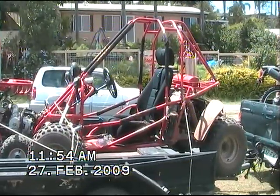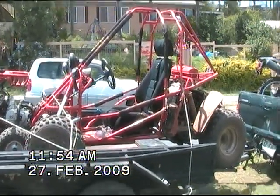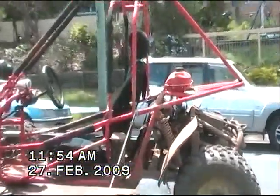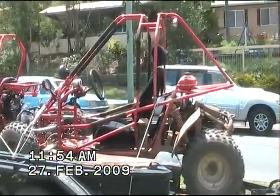This one here we call her Baby, this is my girlfriend's buggy, it's a 150cc semi-automatic. It's a smaller version of my 250 Christine.